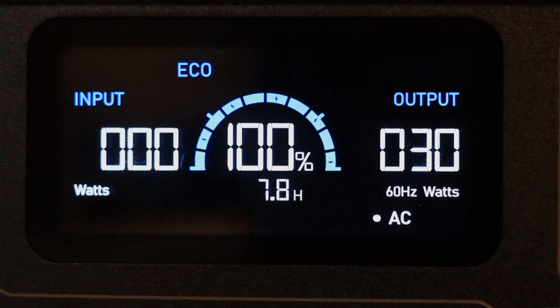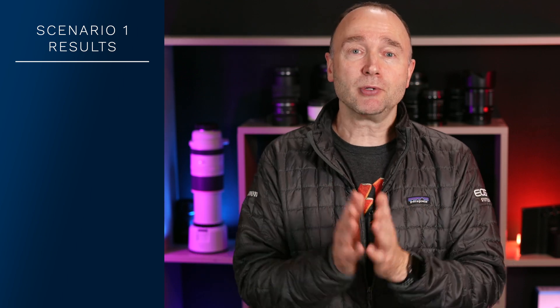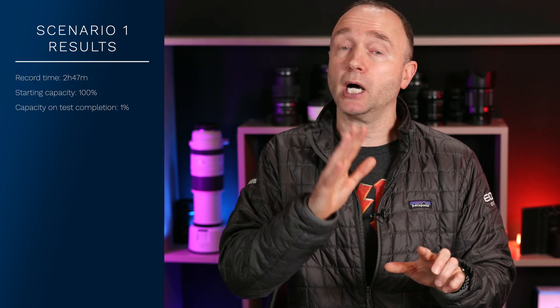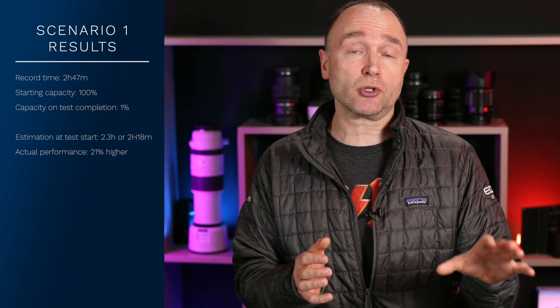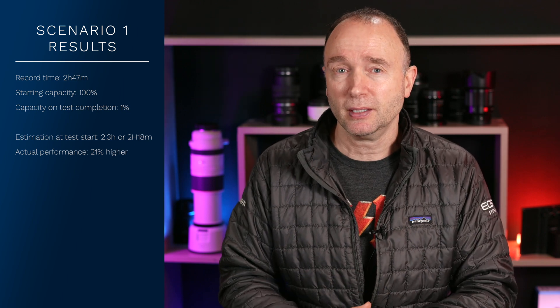As I powered everything up, the load increased and shooting time decreased. With everything turned on and recording, I was drawing between 108 and 112 watts, and the power station said I had about 2 hours and 18 minutes left. This was a terrific test — the longest I've actually shot in the studio with the Canon EOS R5 and the Ninja 5. Without having to stop and start recording and without any overheating, I was able to record for a solid 2 hours and 47 minutes, stopping the Bluetti at 1% to power everything off properly. That's 21% higher than the estimate at the start of the test — pretty impressive.